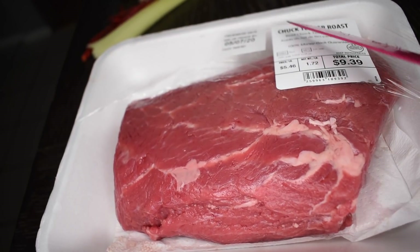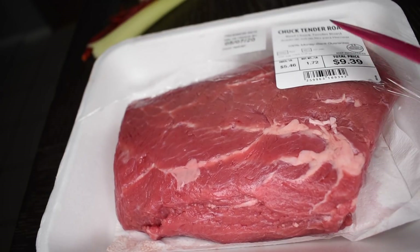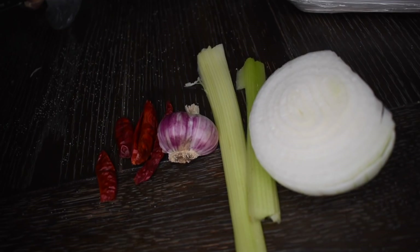The first thing I have is my chuck tender roast and this is about 2 pounds. If you guys have a bigger roast, about 5 or 6 pounds, this sauce will work just as well for that.